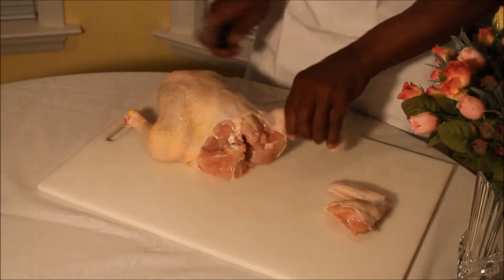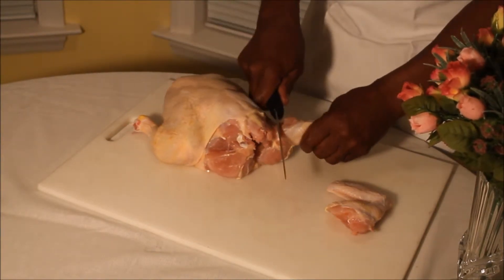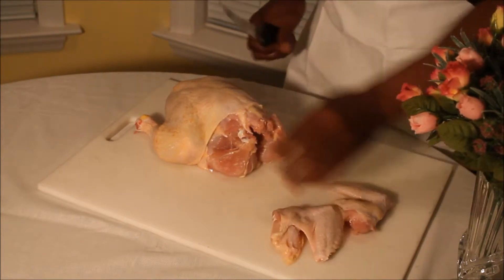Then you come to the other side and you do the same thing. Make the slit, peel the joint, come through there and cut it off.